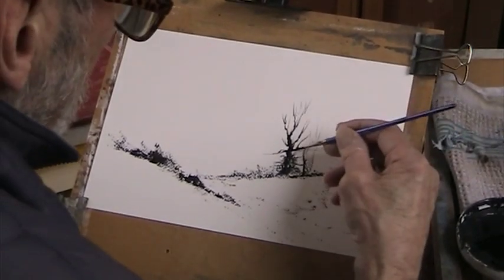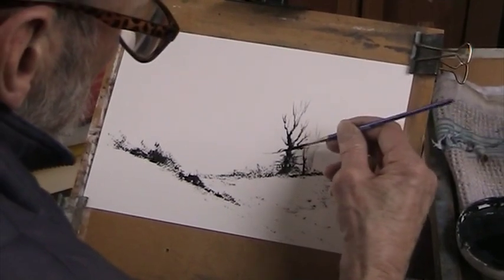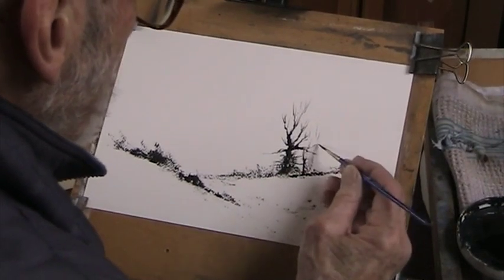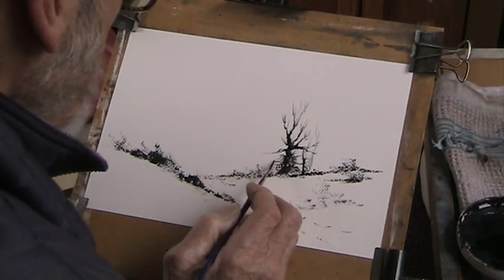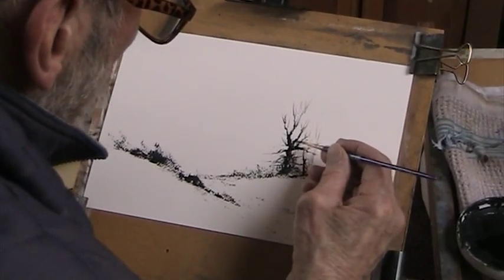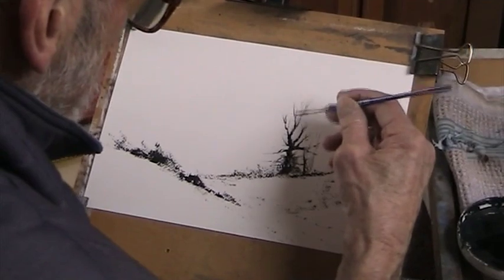I'm using the Fabriano, but I've cut the paper down to half the original size — these are seven and a half by eleven inches — which is just as hard to work with, especially because I'm going to be using the big hake.